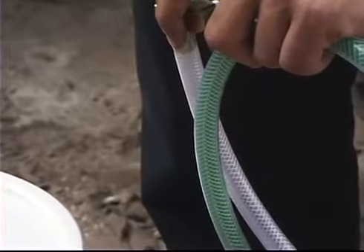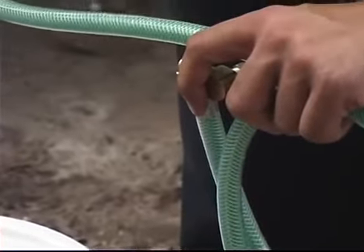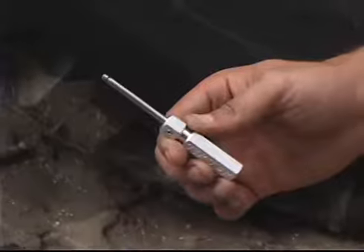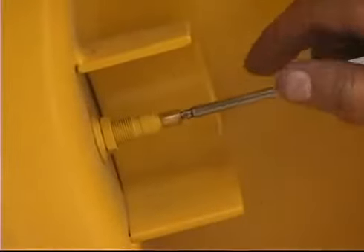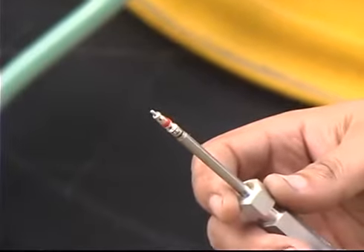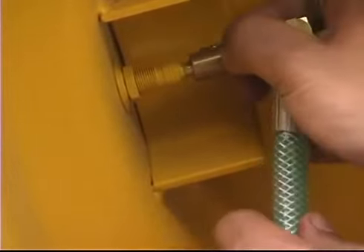Prime the pump and hose, stopping when the sealant reaches the end of the hose. Remove the valve core with the provided tool, then attach the pump hose to the valve using the clip-on chuck.